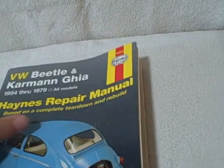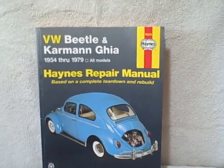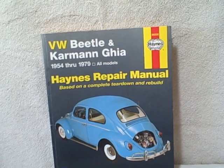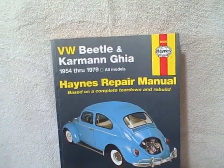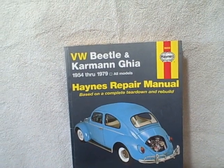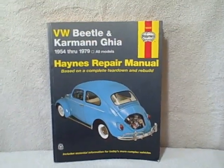Excellent shape, no ripped pages that I've seen, no thumb marks or grease marks anywhere. Haynes repair manual number 96008, VW Beetle and Karmann Ghia, 1954 through 1979 models. Thank you.